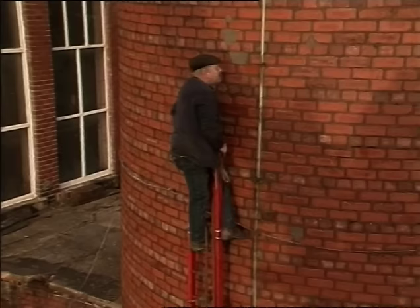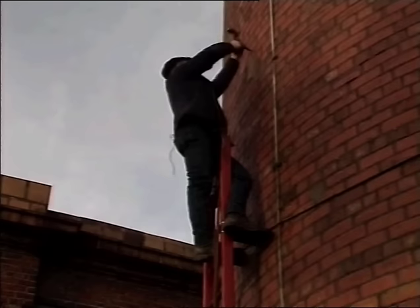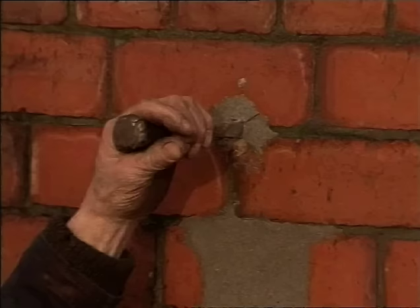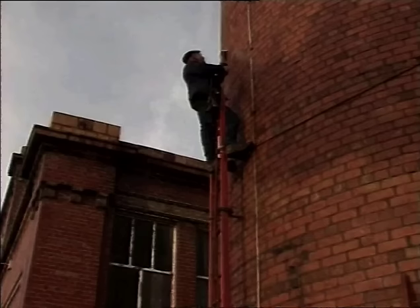You sit and stride the top iron rung, reach up as far as you can, and drill another hole in the brickwork. Having done this about seven times before using exactly the same holes, I know exactly how far I'm reaching and where I'm going. It's quite an easy operation to keep the wall stack of ladders in a very straight line.